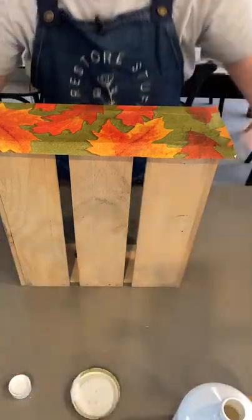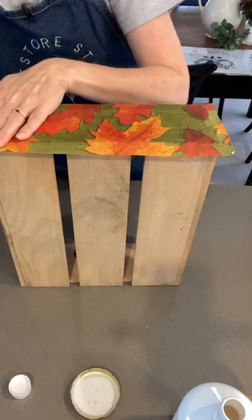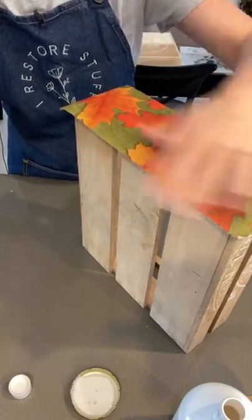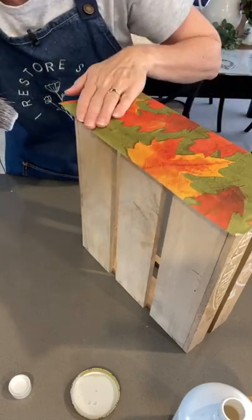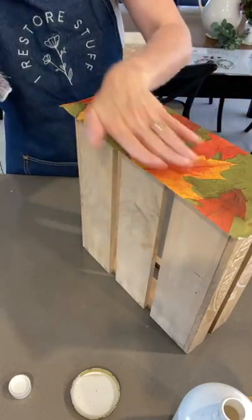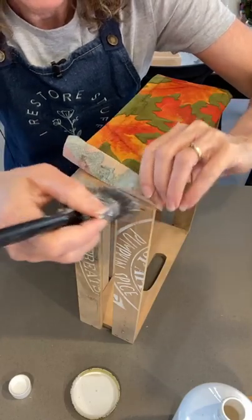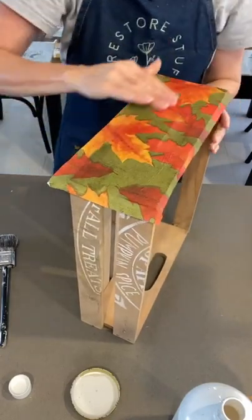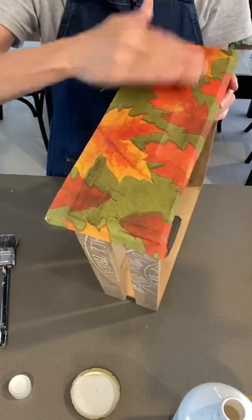If it hasn't quite stuck down at all the edges, just lift it a little bit and work around those edges. You will find that it gets a little bit wrinkly but that's okay - it's all part of that rustic look we like with farmhousey crates. There are all sorts of methods for decoupaging napkins onto wood. You can also use napkins as a background for a signboard you might like to make.